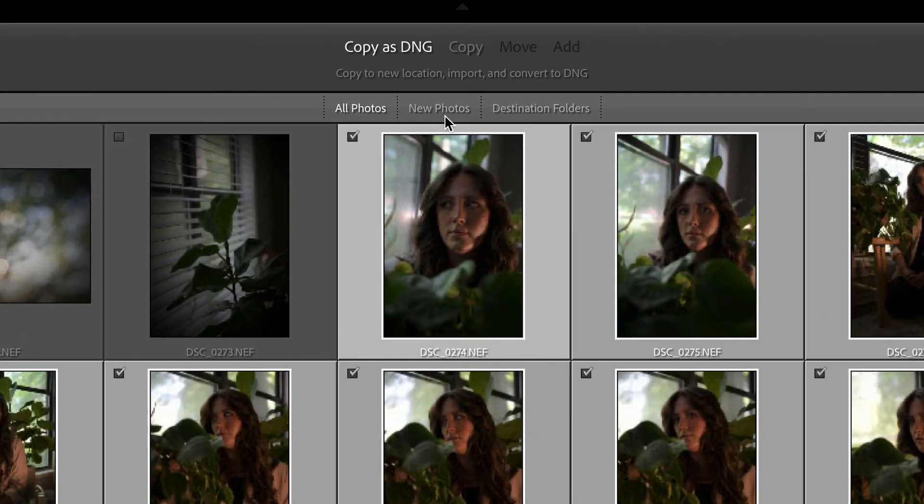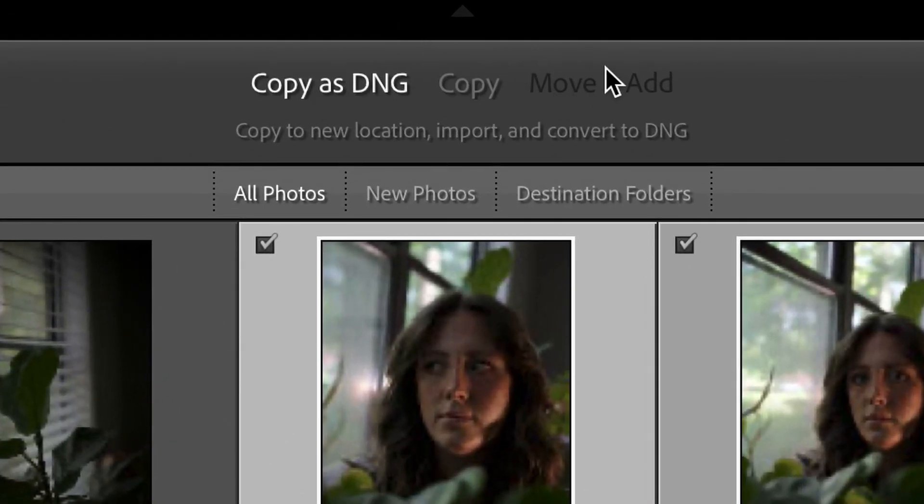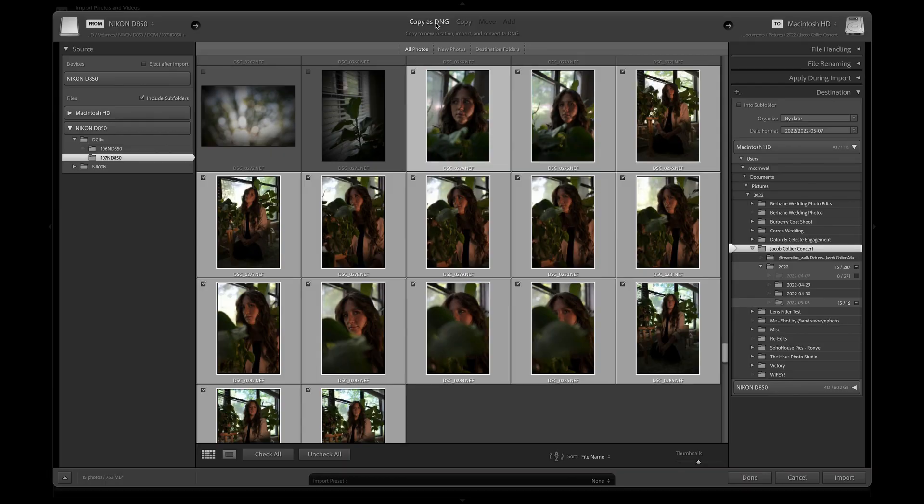This next thing is something I've gotten into the habit of doing because it saves space on my computer. Up here at the top you see Copy as DNG, Copy, Move and Add — four different options. What I pick is Copy as DNG. DNG means it's still a raw format but the file size is smaller, so you still keep all your data but it's not as large as a raw file. I store all my pictures for the year on my computer and at the beginning of a new year I move everything to a hard drive. To save space throughout the year, I copy as DNG.